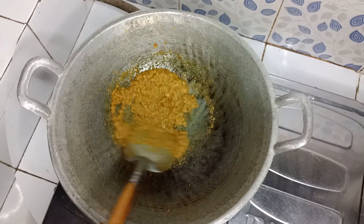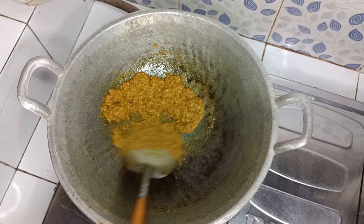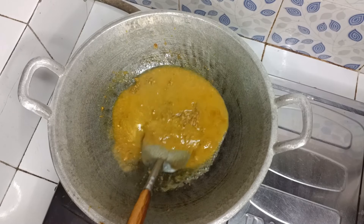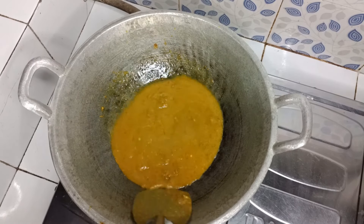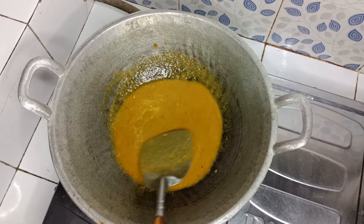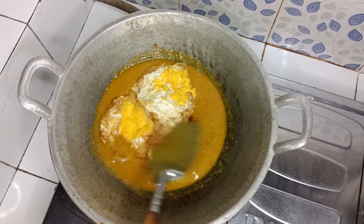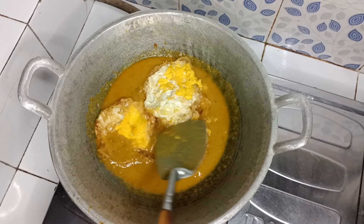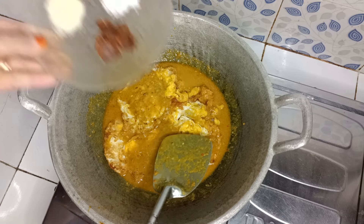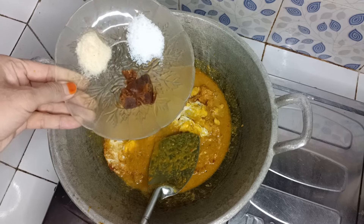Setelah bumbunya matang dan meresap, masukkan air secukupnya, kurang lebih 100 ml. Masukkan telurnya. Masukkan gula merah, garam, dan kaldu bubuk.